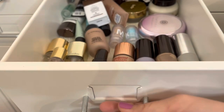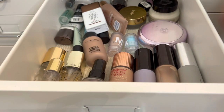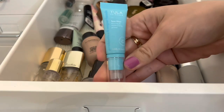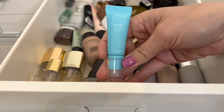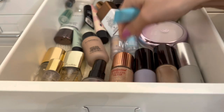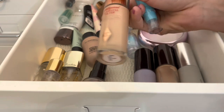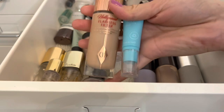That wraps up talking about all the products I've been using for the last month. Now let's do the fun part and pick out products for the following month. For primers, I'm choosing the Tula Face Filling Blurring and Moisturizing Primer and the Charlotte Tilbury Hollywood Flawless Filter in shade 3 — one is a moisturizing and blurring primer and the other is more of a highlight primer.